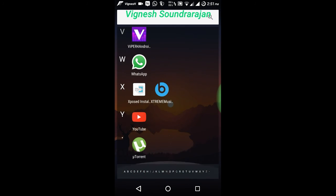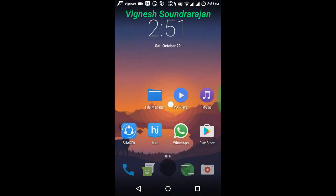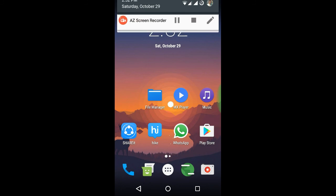And in Marshmallow there is no write access to SD card. The SD card is write protected. So in my next video I will show you how to get write access to SD card in Marshmallow ROMs — that is in all AOSP and in all Samsung ROMs.